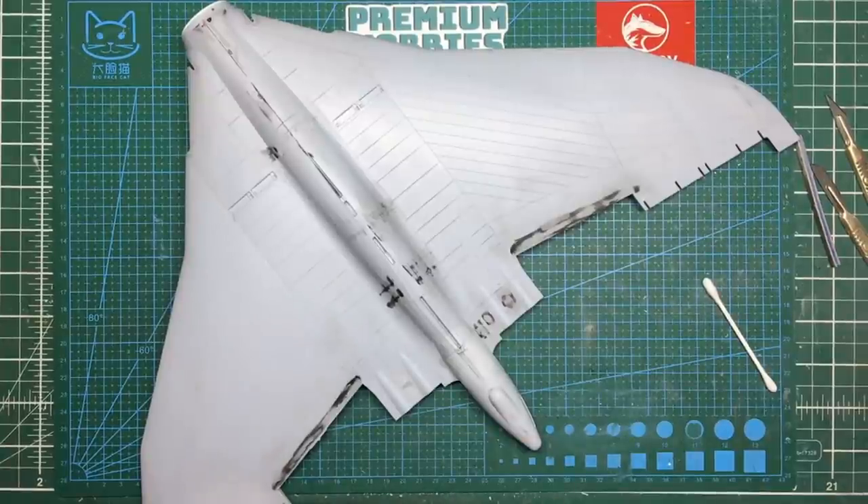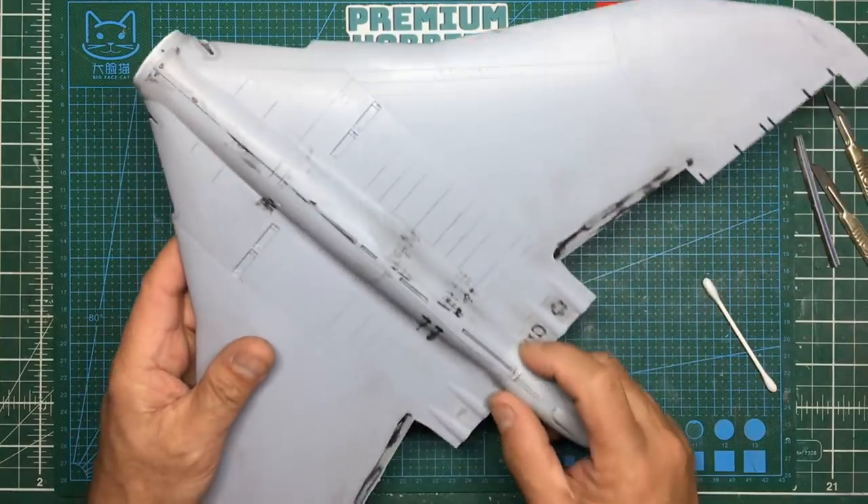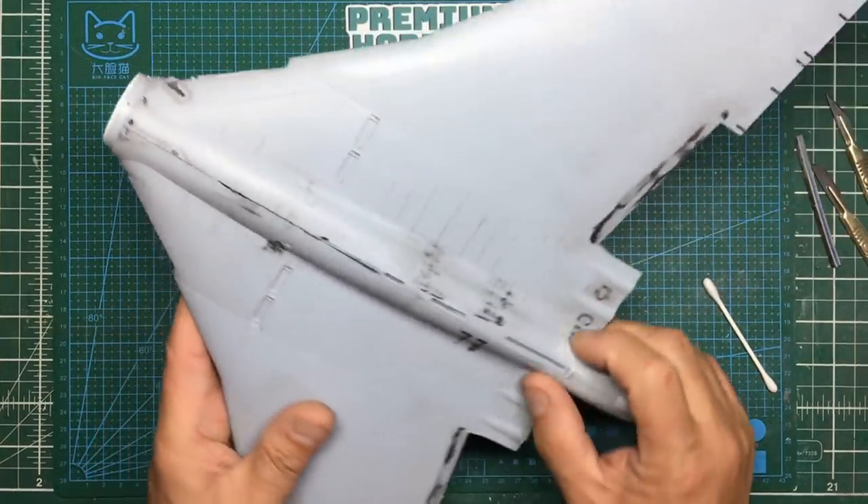Hello guys, Nigel here with you at Nigel's Modeling Bench. Welcome back to the channel. This is part nine of the Vulcan build and as you can see I've done some work around here — done some sanding and blending.